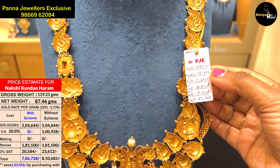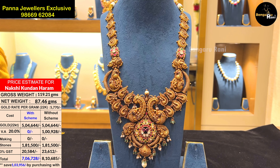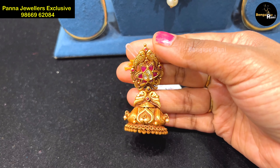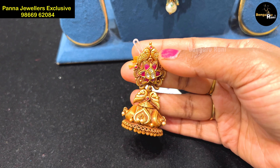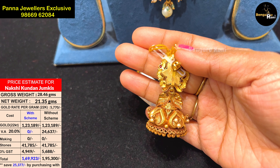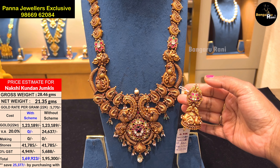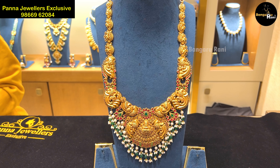87.46 grams gold weight, harem scheme waste $1,300. All the goods are available to you — add a gold scheme, add 22-karat jewel. Panna Jewelers exclusive gold scheme — it has earrings with matching earrings.